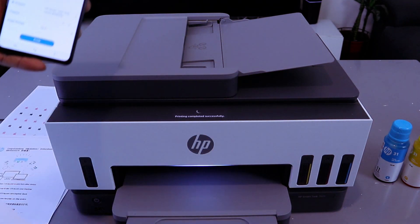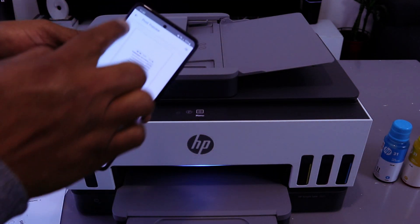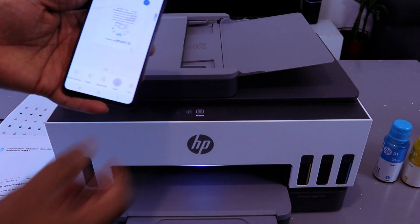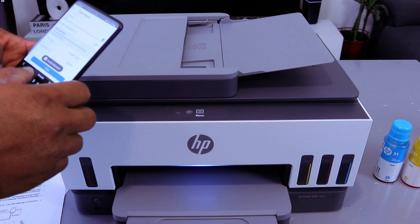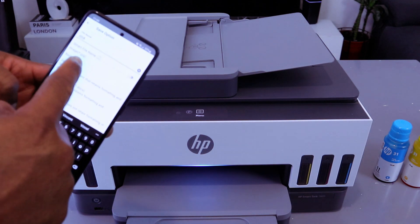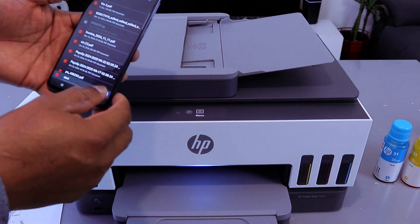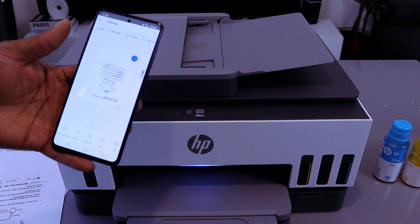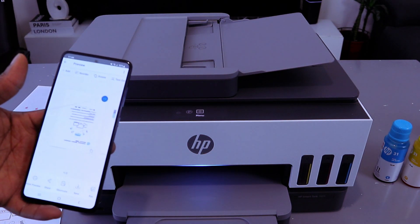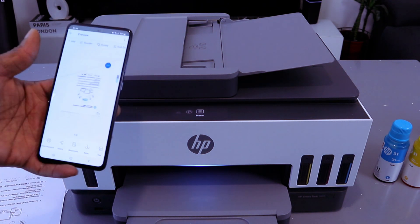Printing completed successfully. This is the document we scanned with ADF, printed double-sided and one-sided. If you want to save this document, select save, then type the name you want to give the document. Make sure you select Basic PDF, select the language, and select save. Then select the location where you want to save the document and select save. The document is now saved on the phone successfully. Thank you — this is how to scan your document with ADF, print double-sided, print one-sided, and save it.